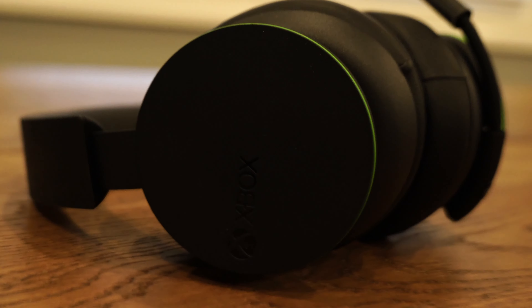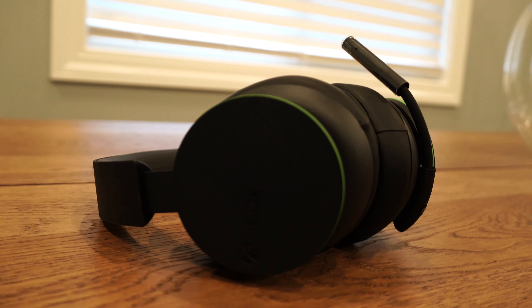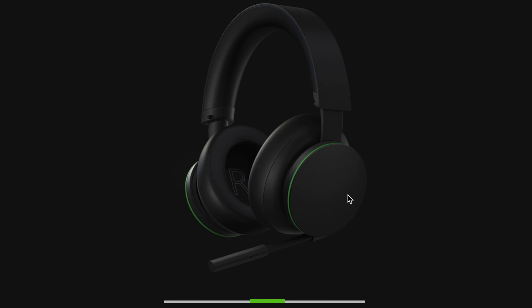And not that it matters too much, but with every passing generation, I feel like there are less and less bonuses inside the packaging. I guess the positive here is that it gives you more of a chance to be excited about the actual headset.